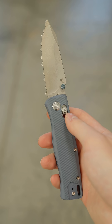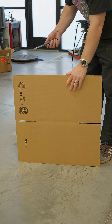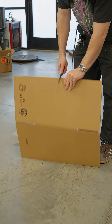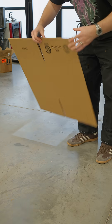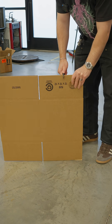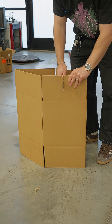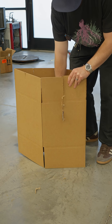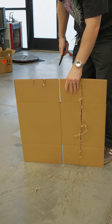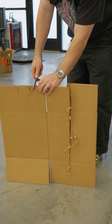Now I'm going to take it and do some serrated knife tests. The first test is to see if I can saw through some cardboard. It is not working at first, but okay — it does saw actually pretty well now that I've gotten the hang of it. It can't do more than two cardboard plies deep, but next test.